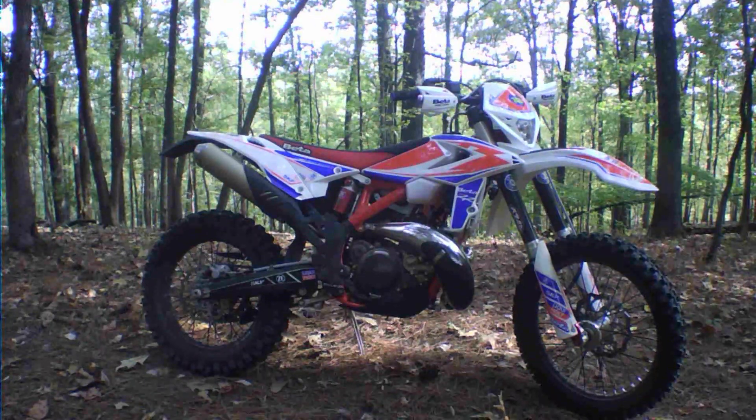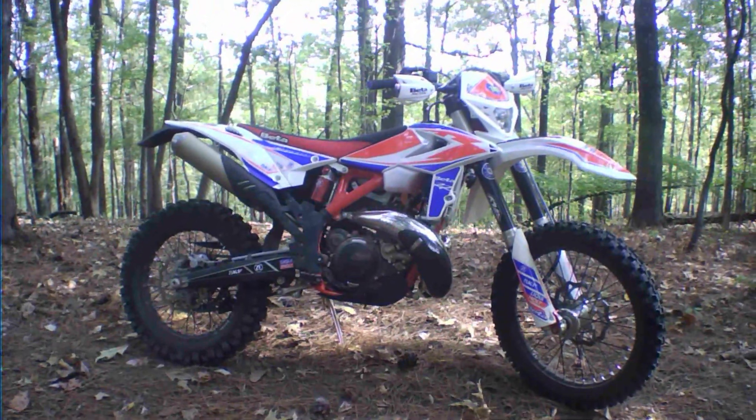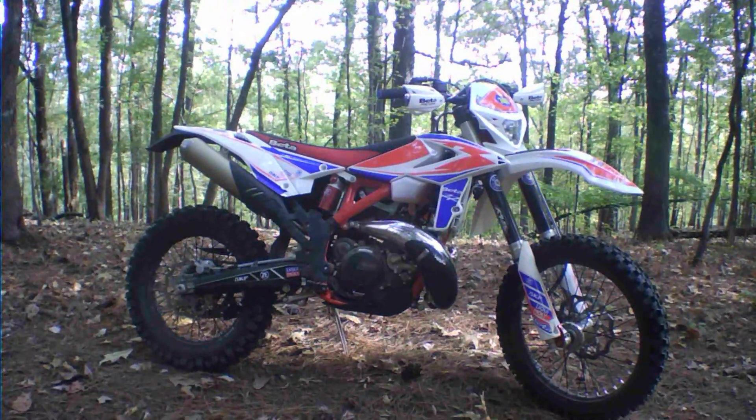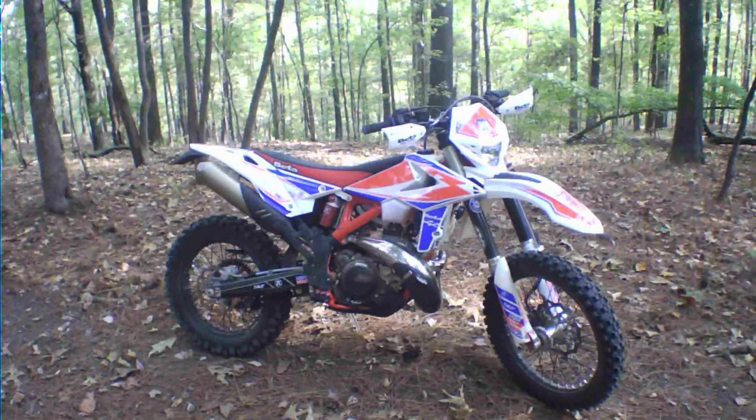I've got about seven hours on the bike. The bike has loosened up a whole lot as far as the suspension — it's feeling a whole lot better than it did when it was new. It feels like it didn't start loosening up until about five or six hours. Just wanted to give you a little update on the bike.